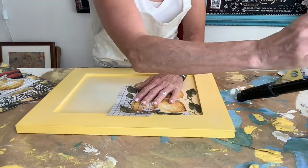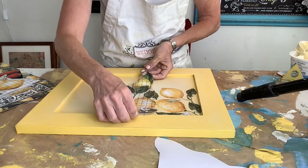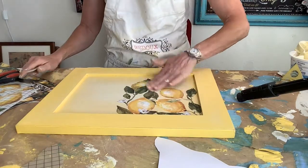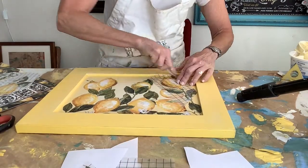Some transfers will make an entire scene and some are just meant for individual pieces. Be sure to cut it out with the backing paper on it. When you get it where you want it, place it as I did and use the enclosed burnishing stick, rubbing from one corner to the next.